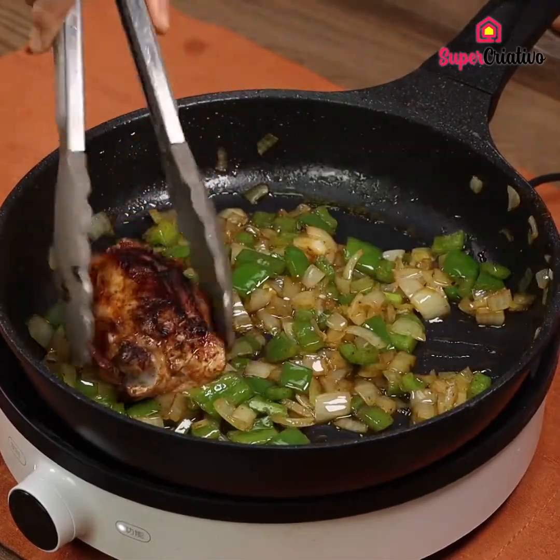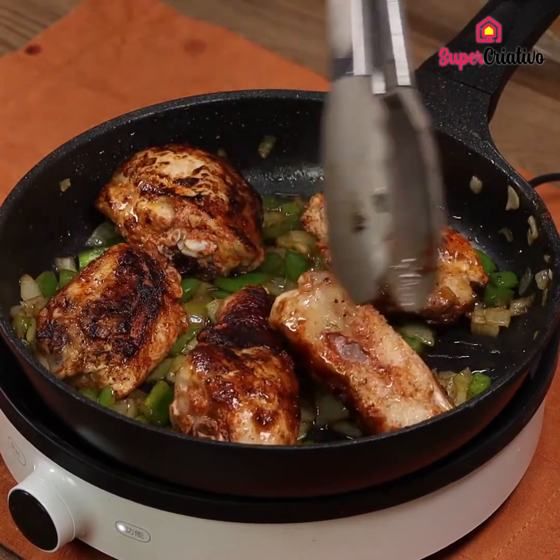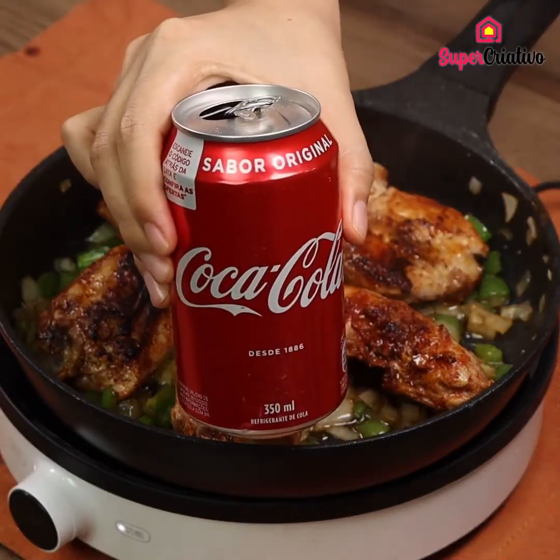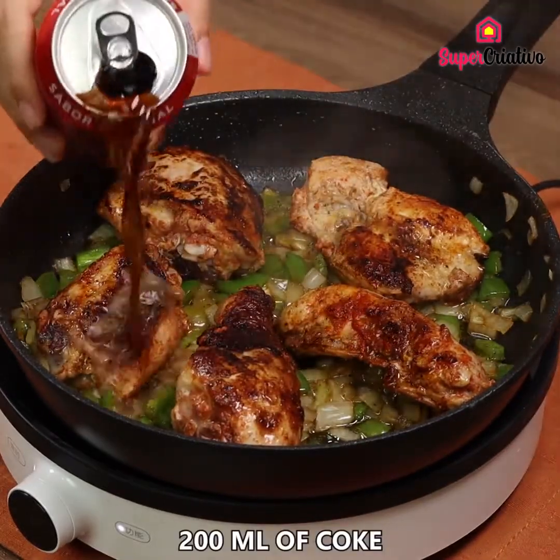Now add the chicken back again. For the next step, we are going to need some coke. Pour 200ml of coke.